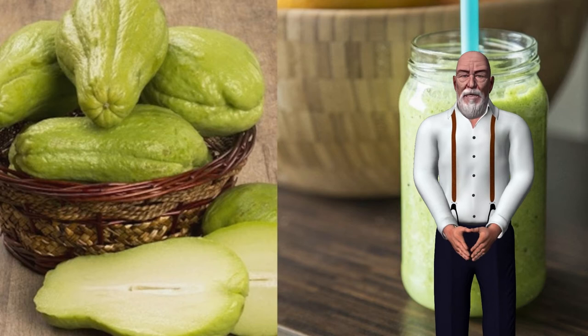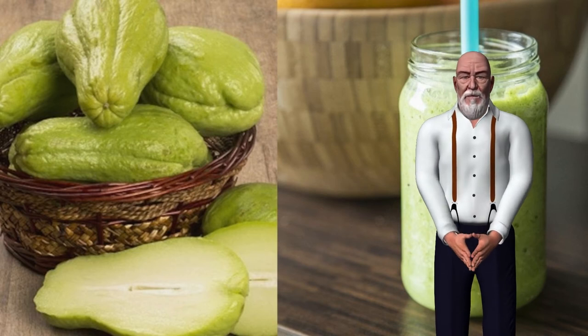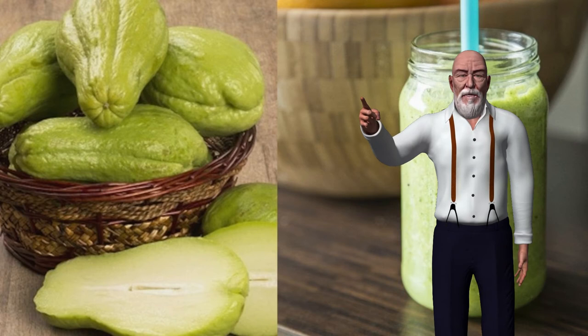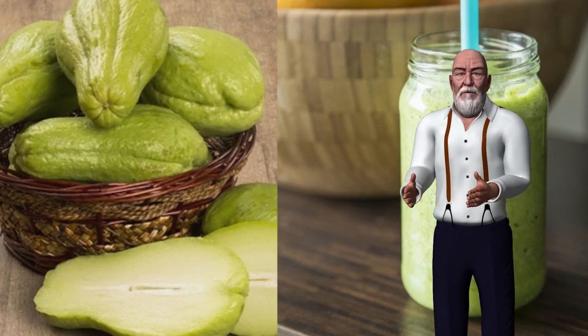This vegetable is of Aztec and Mayan origin with a hard shell, and in some species have thorns. In addition to being very nutritious, it has very few calories, making it perfect for obtaining the energy we need without feeling heavy. For every 100 grams of chayote, only 20 calories are obtained. It is also free of cholesterol and saturated fats.